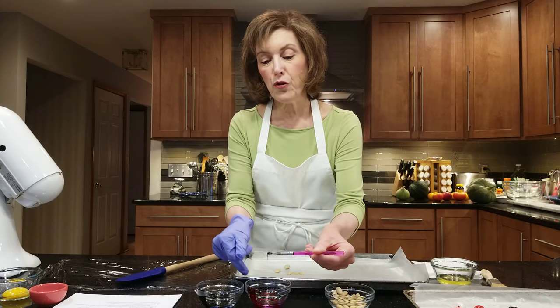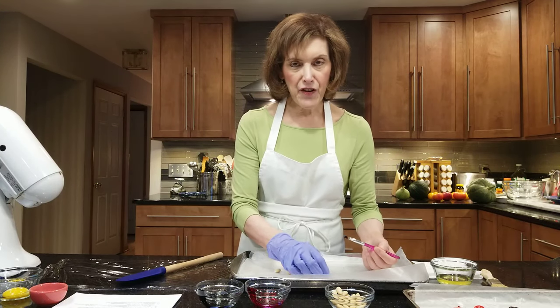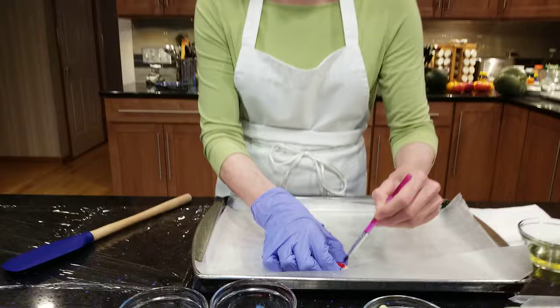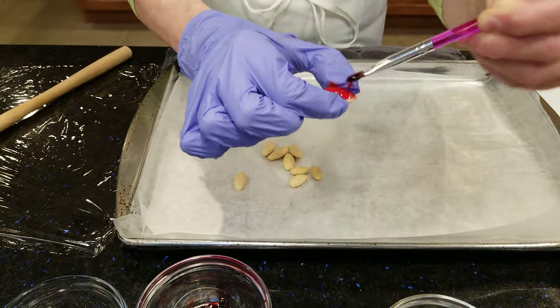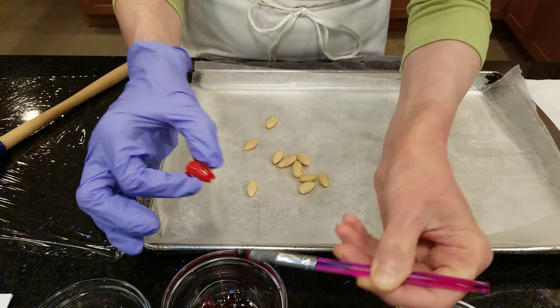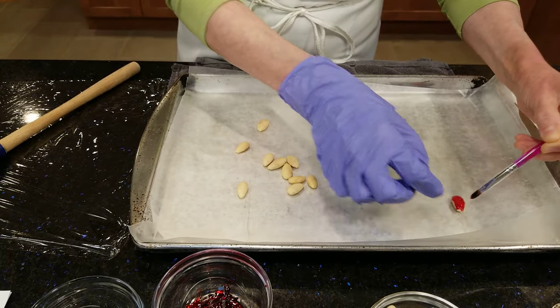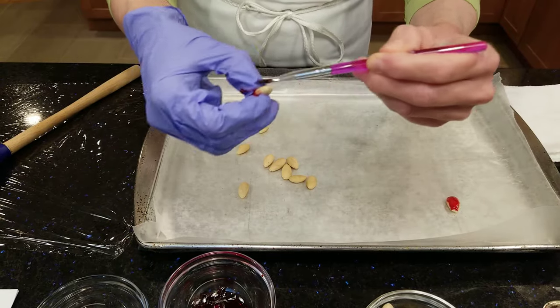Get a tiny little food grade brush. You need the gel, and if you don't wear a glove you will be getting it all over your hands. Come on over and you just want to paint these nails — just paint some nails. And you're going to leave them to dry a little bit. Don't worry if they're not perfect because they're for witches.